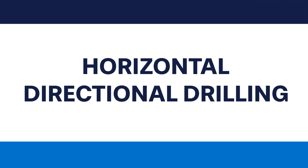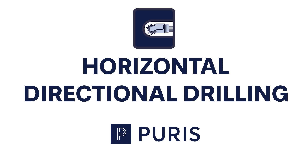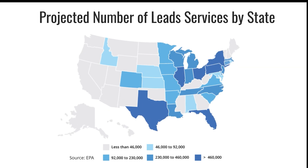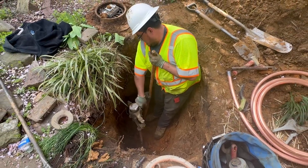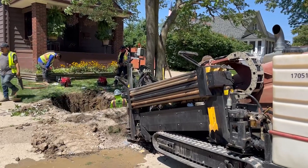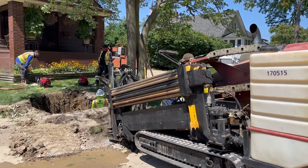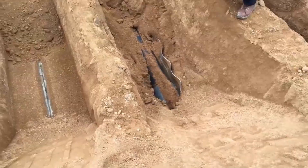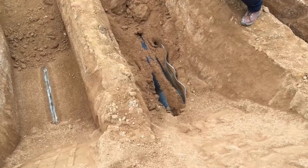With over 10 million active lead service lines mandated for removal by 2037, Puris is diligently working in communities across America to replace these hazardous pipes. Utilizing horizontal directional drilling, our process is not only efficient and cost-effective, but also minimizes the restoration needed following lead replacement projects.